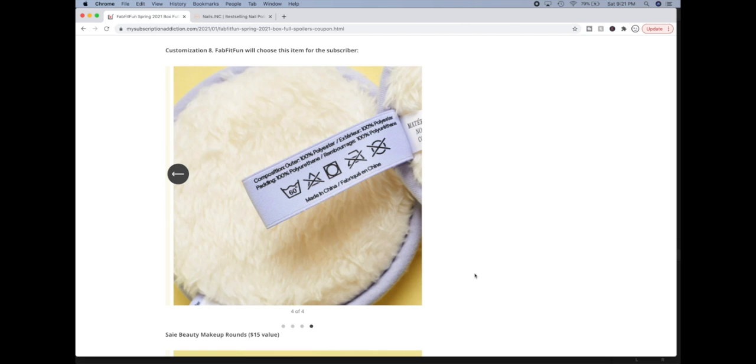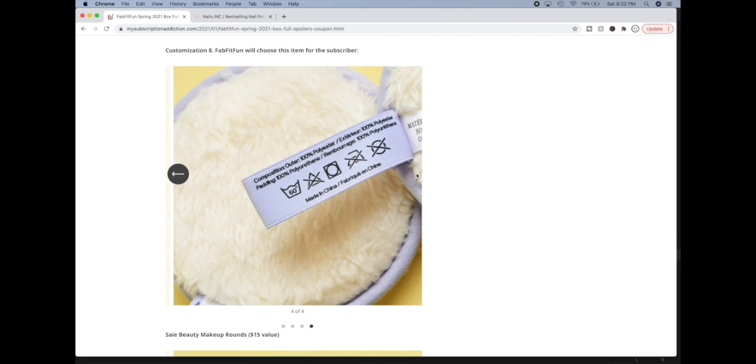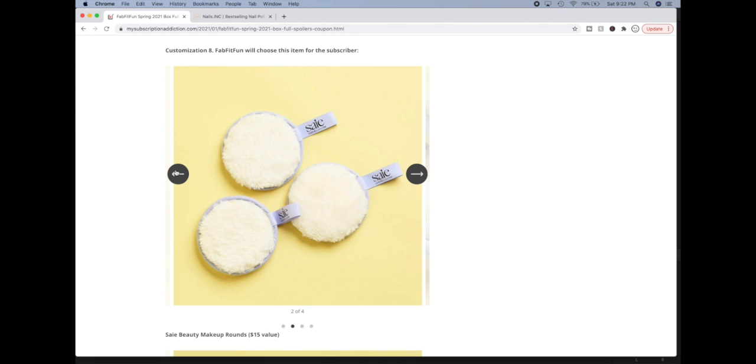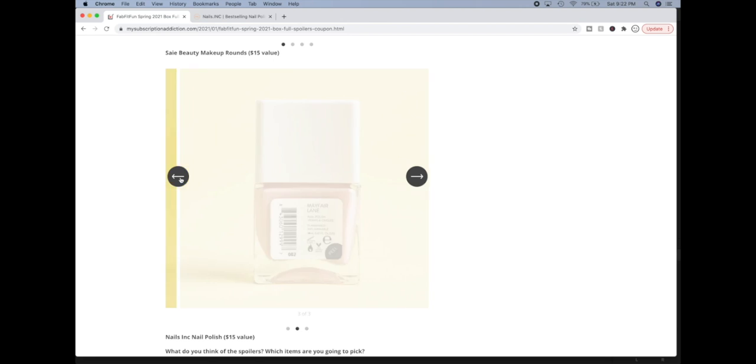For customization eight, the last one, we have the Saie Beauty Makeup Rounds. These look like actually powder puffs instead of cotton rounds — I would use these for powder. This is female founded, so FabFitFun is doing it again, supporting a female founded company. You read the about page and it's another story where she set out on a mission to change the beauty world and make things clean and affordable and for everybody. You read that so often on about pages, but it's nice to read that. It is vegan and cruelty-free.